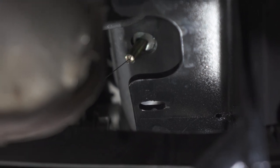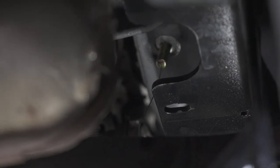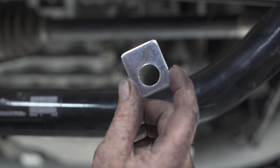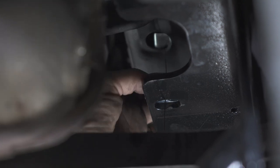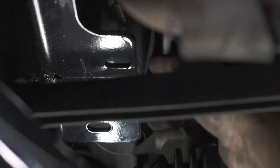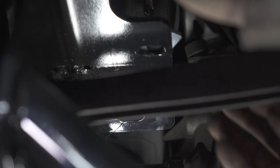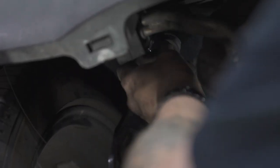Now that I have the hitch almost in position, I'm going to feed my fish wire through the holes in the hitch. In the middle hole, I have to add this spacer because it has to sit on top of the hitch like that. Now I'm going to go over to the other side and do the same thing with my fish wire, and then I can put my 12 millimeter bolts in to pull the hitch into position.